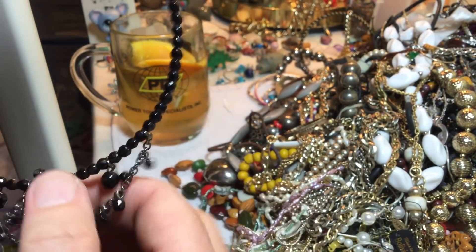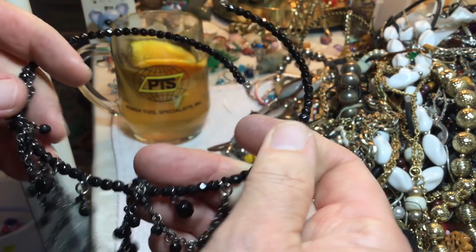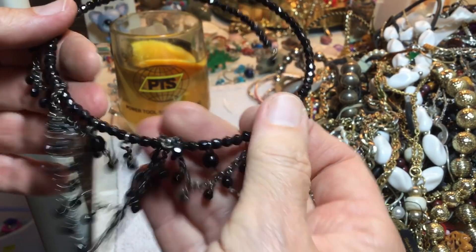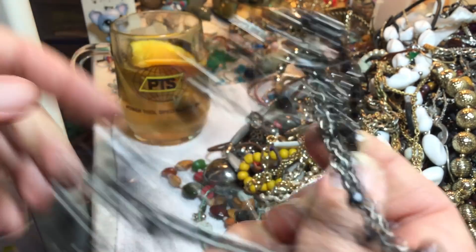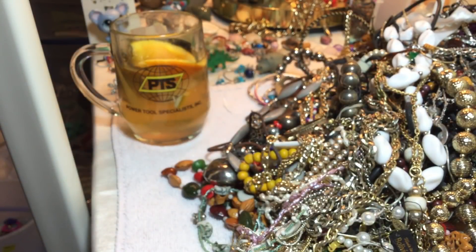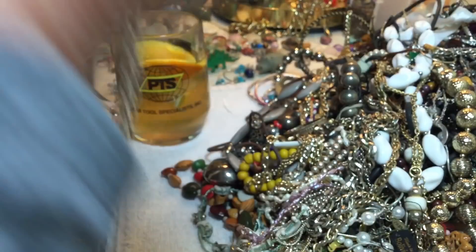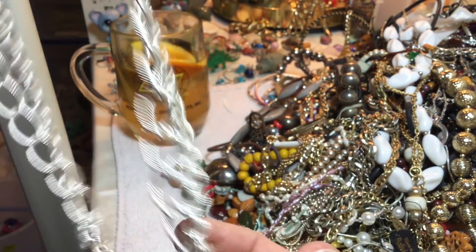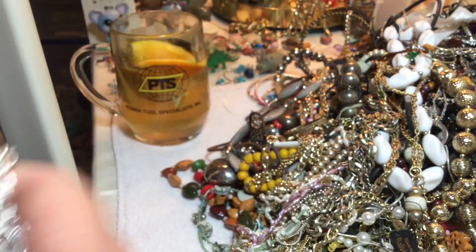This is nice — this is black glass and it's like a little choker type, you just pop on and wear it and go. You might have to fool with it — three dollars. This is a very silver chunky chain and I don't know if it's like — if you put it on and wear it like that or if it clips to a purse or what. Three dollars.